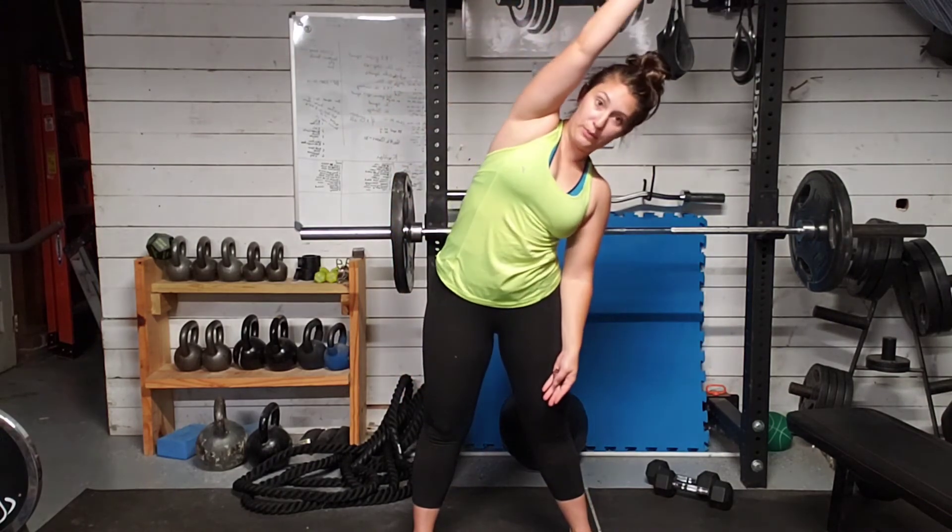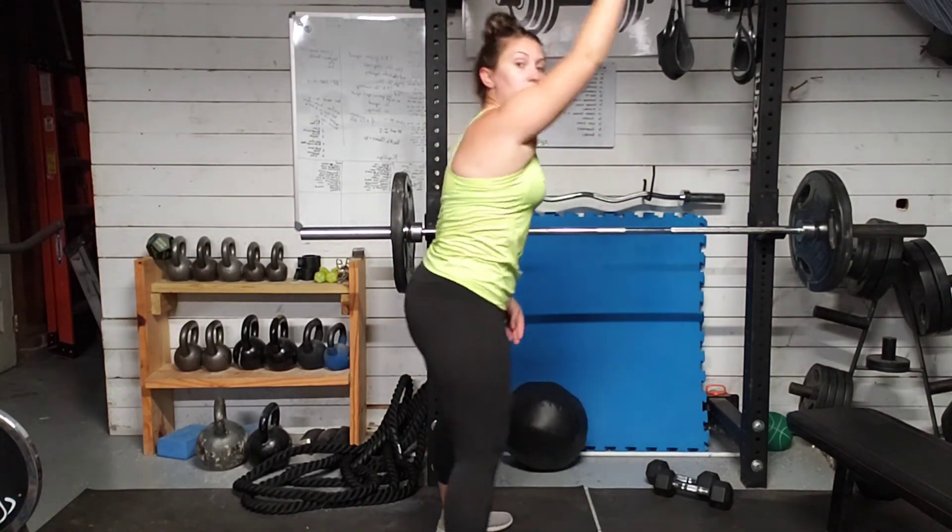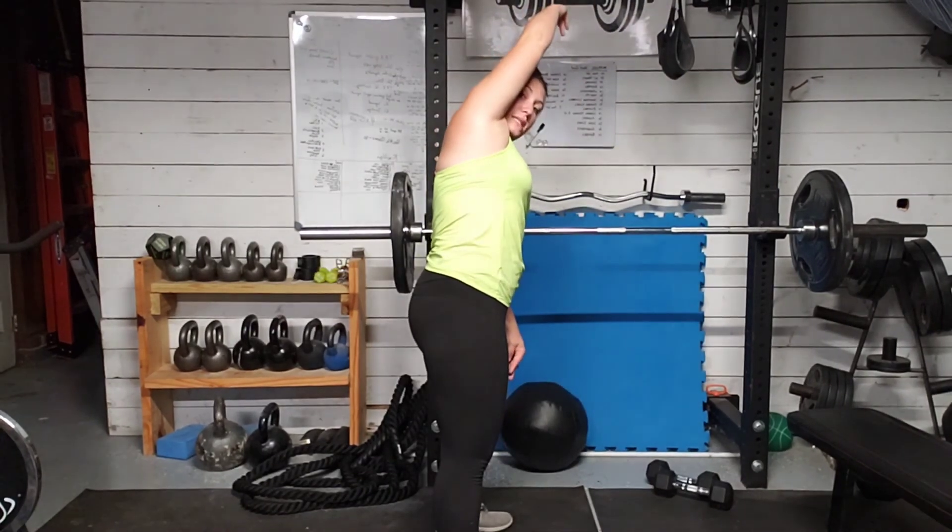Making sure we get both sides. Biggest thing — we're not reaching forward. We want to reach up to the side.